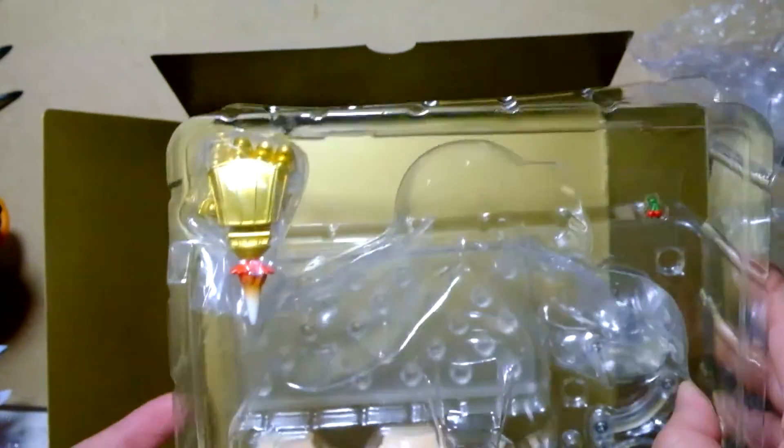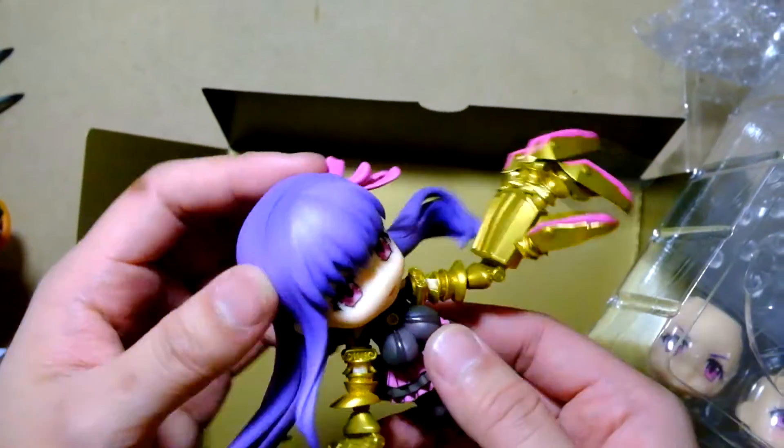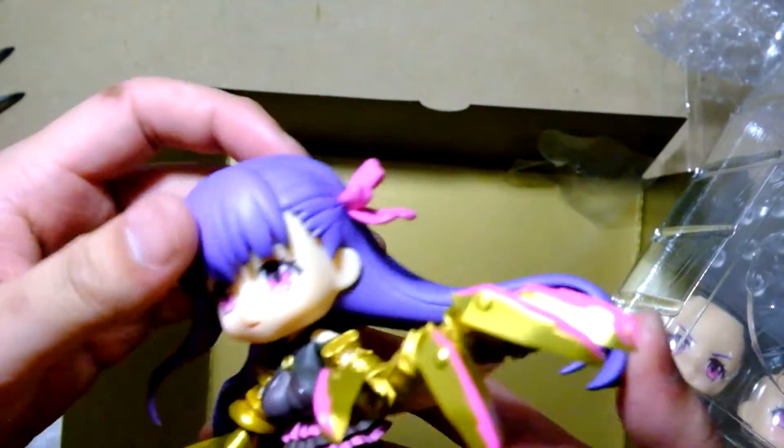Bunch of different faces and legs. I love it — it's very cool, very big.